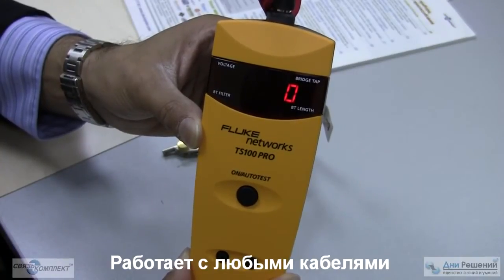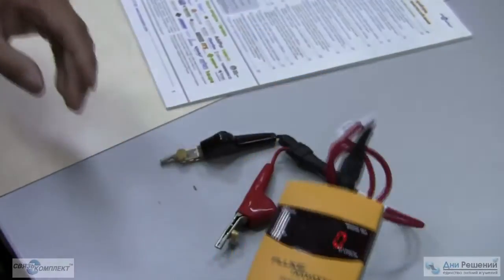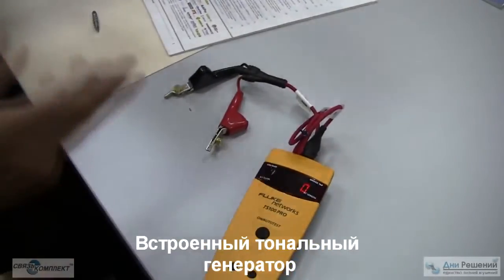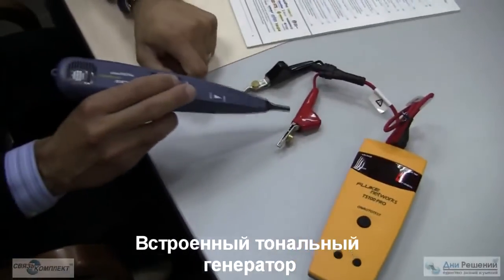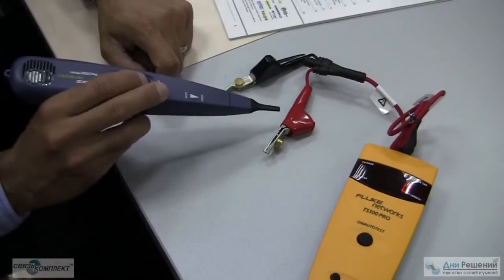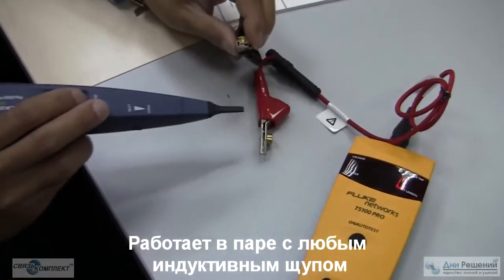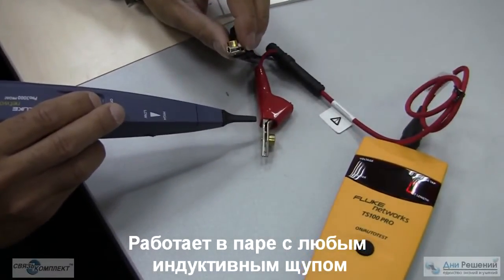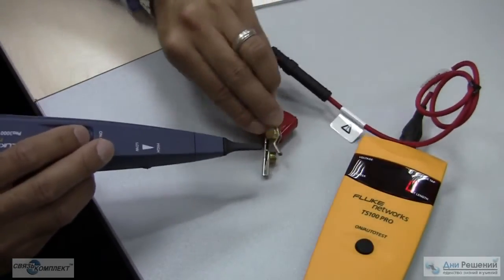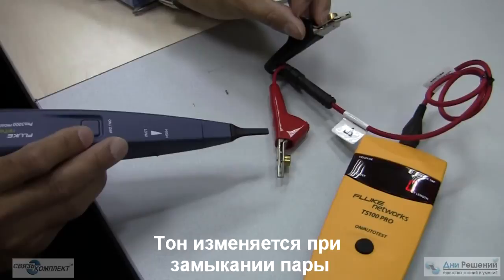Coax, Romex, speaker, irrigation, Cat 3, Cat 5, Cat 6 — does not matter if it's two-conductor. The nice thing about this product is it also works as a tone generator; the entire time it's sending out a tone signal as a circuit test device to verify the technician's pair. If the technician shorts his or her pair at the far end and the tone changes, the technician has confirmed their pair.